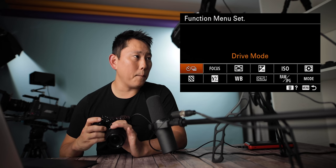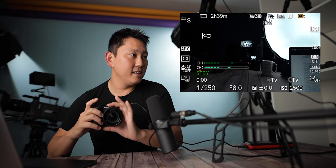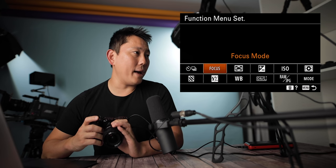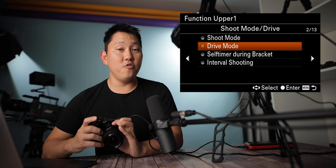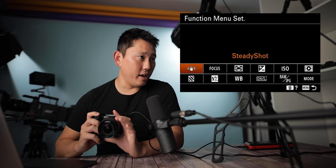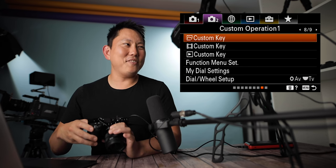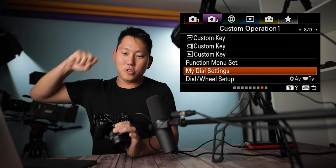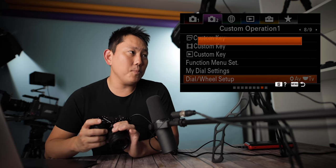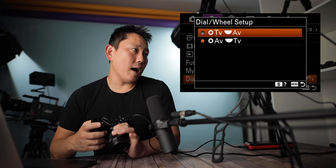The function menu is what pops up when you hit the function button on the back of your camera. Since I'm a video guy, I would swap out a lot of this stuff for video features so I can access them quicker. For example, steady shot — that way I can toggle it on and off pretty quickly. Spend time here and program in all your quick access items. Dial and wheel setup: right now I have one set to aperture and the other to time value — basically shutter speed — but you can flip-flop it if you want.